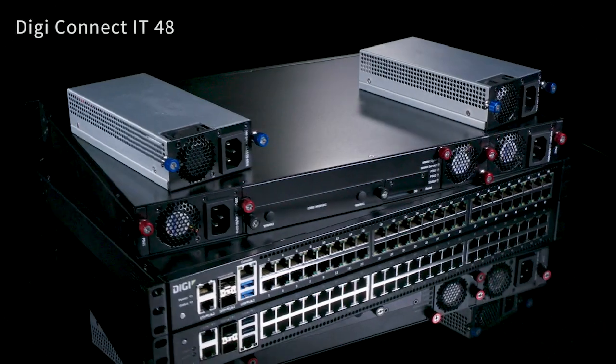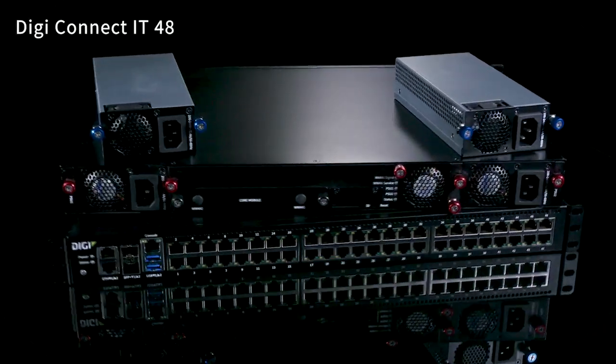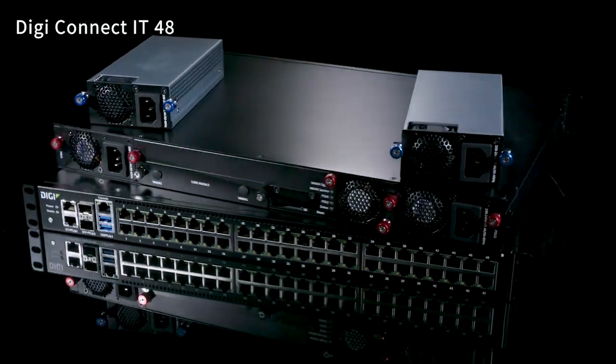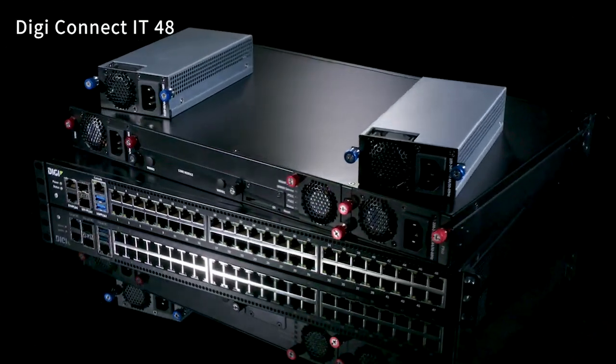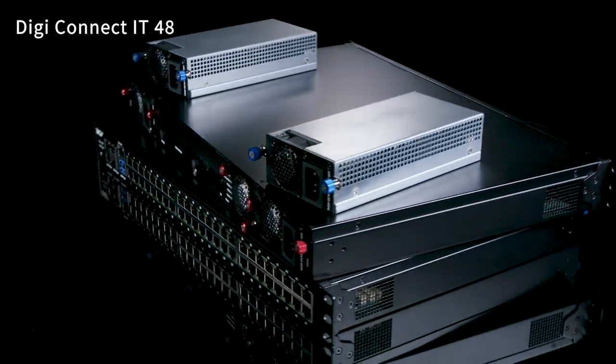Hello, this is Ben Tucker, Senior Product Manager of Digi International, here to talk about the new DigiConnect IT 16 and DigiConnect IT 48 Remote Console Access Servers. These products allow the management of remote IT equipment in highly demanding mission-critical applications. The product family offers options for cold aisle or hot aisle installation and for integration of Digi 1002-CM core modules for LTE connectivity.